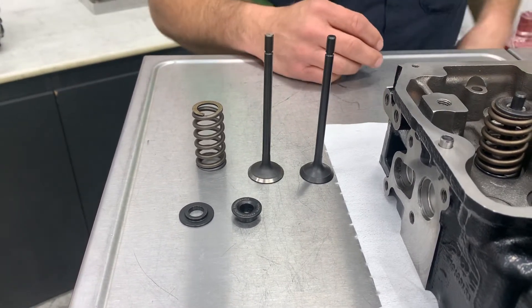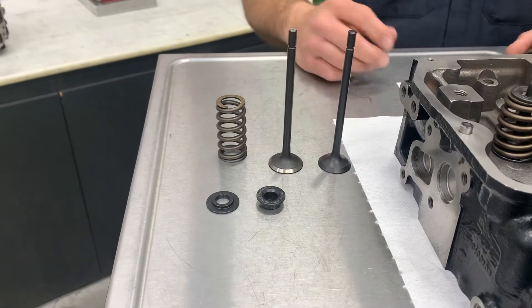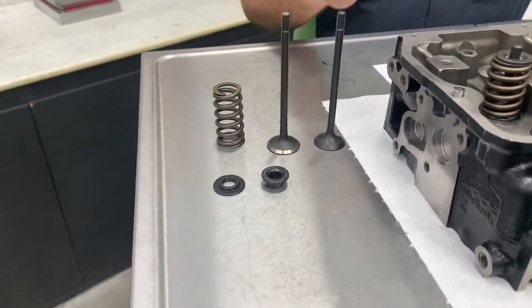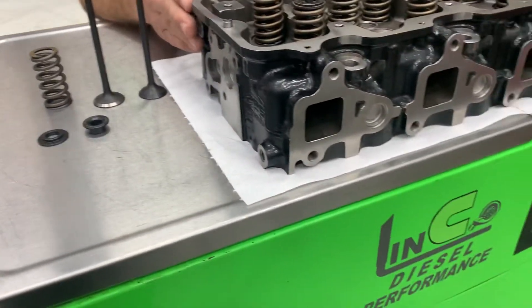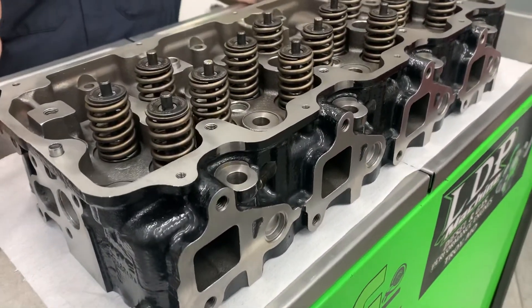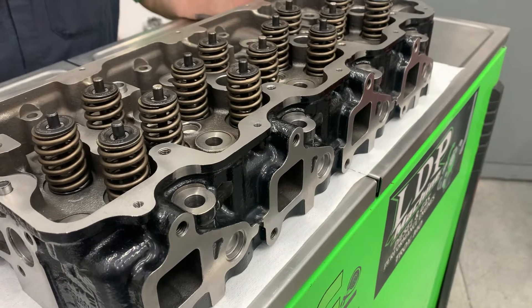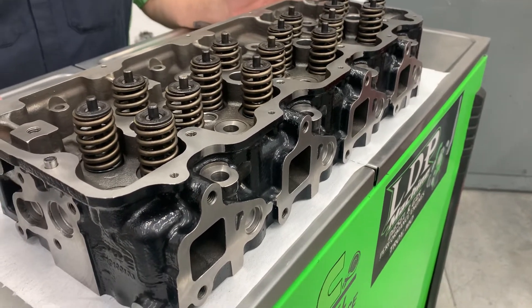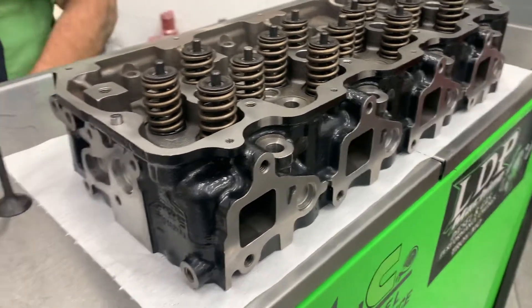We do recommend an upgraded set of pushrods be used with these springs. We took these heads, unboxed them, and disassembled them here in the machine shop, and we went over these things very thoroughly. The valve guide clearance is well within spec and very consistent, and the same with valve recession — so very high quality machine work on these heads.